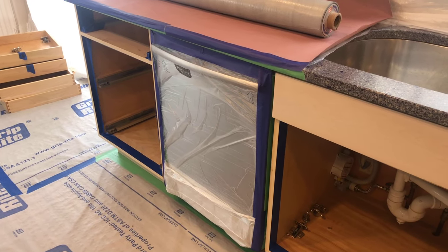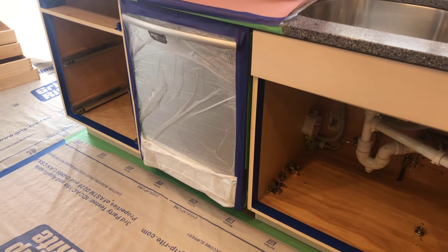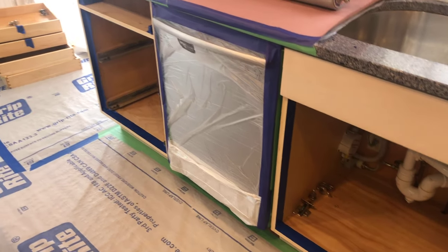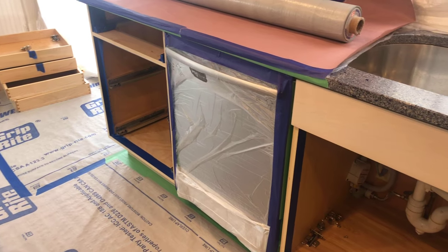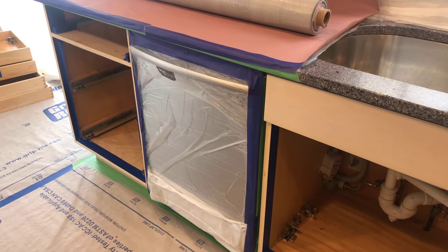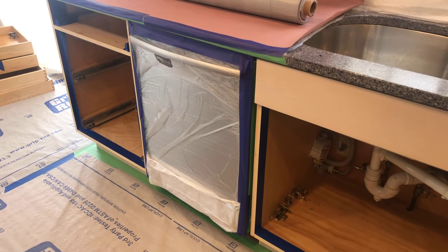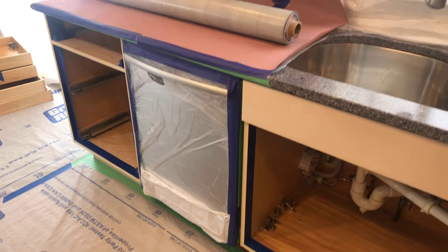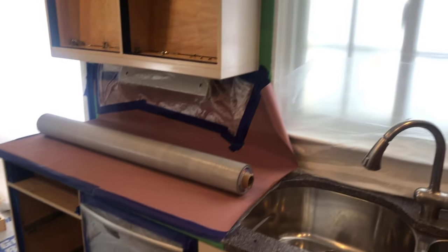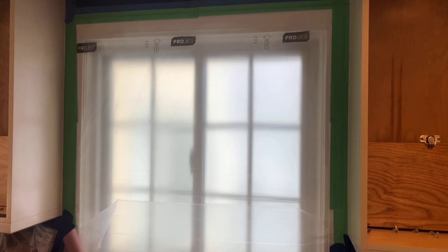More masking here in this kitchen — we're about to paint. This dishwasher has been completely masked off. We even open up the dishwasher and seal the inner seals against the cabinets as a preventative measure for overspray, then seal the face of it with plastic. Same goes for the windows — everything's been sealed to the edge of the cabinetry.